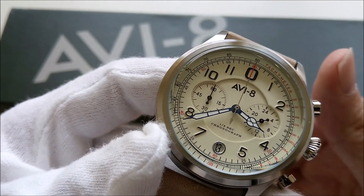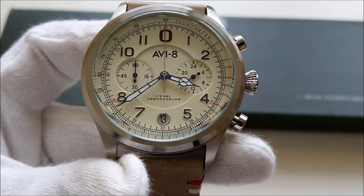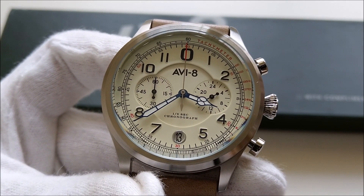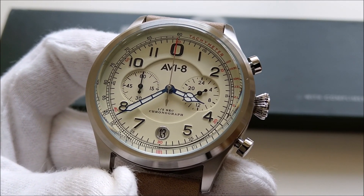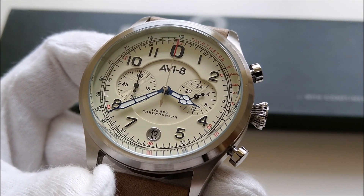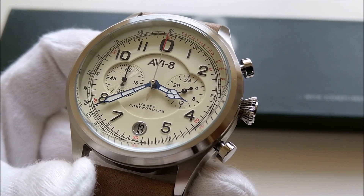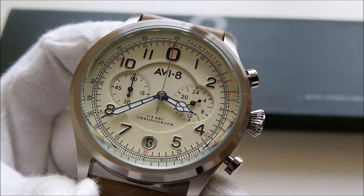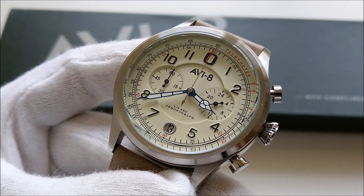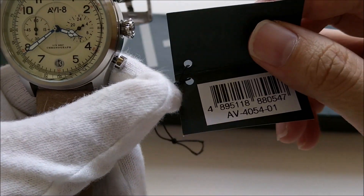I've managed to peel off all the wrappers and stickers. This piece is one of AV8's Flyboy series. If you're not familiar with AV8, it is a sister brand of Spinnaker — they are under the same Dark Mouth Brands company, and all of AV8's watches are inspired by aviation, which is why the name AV8.